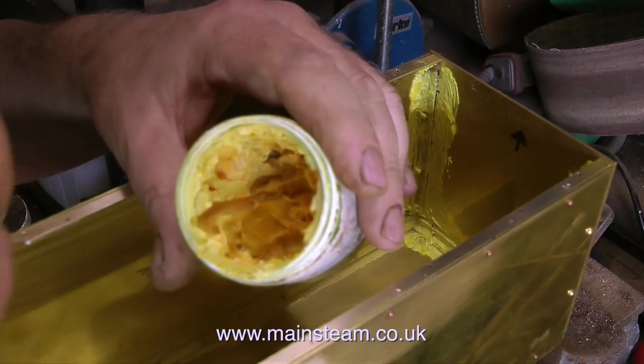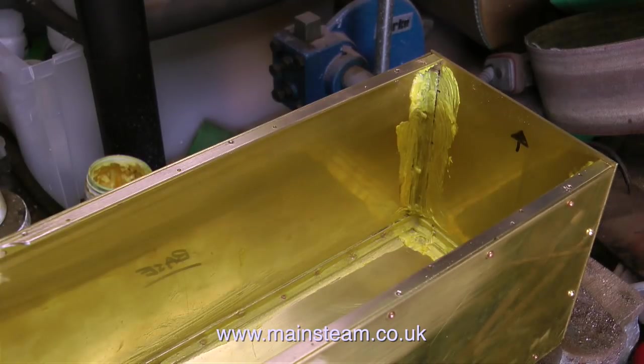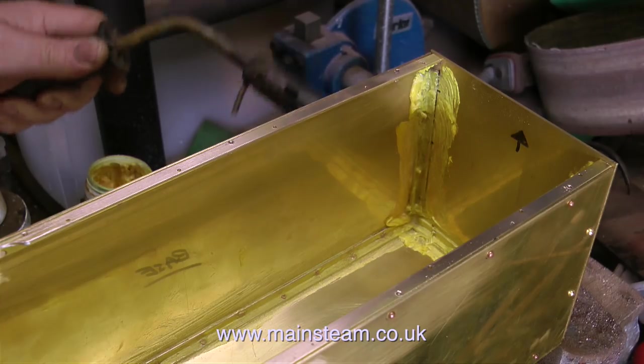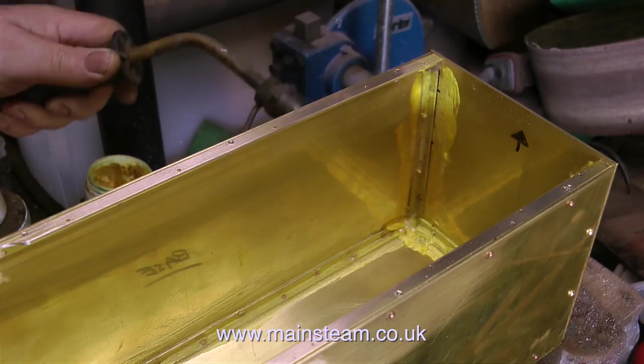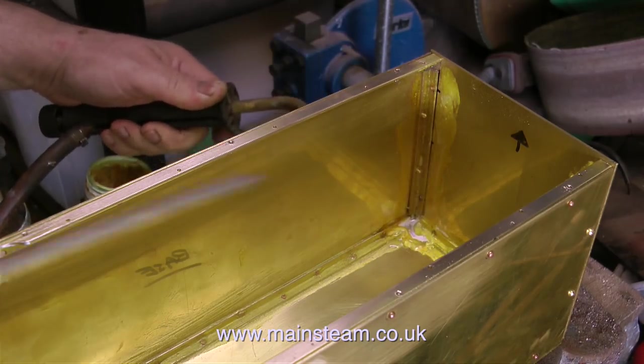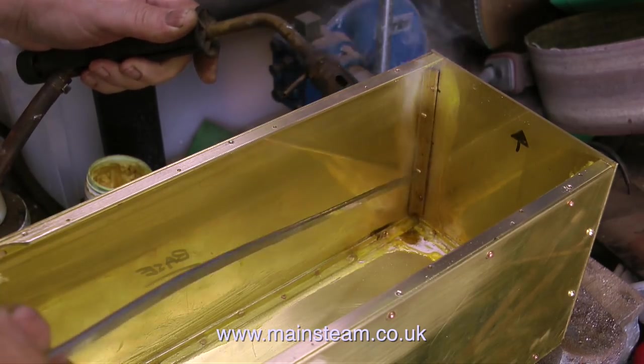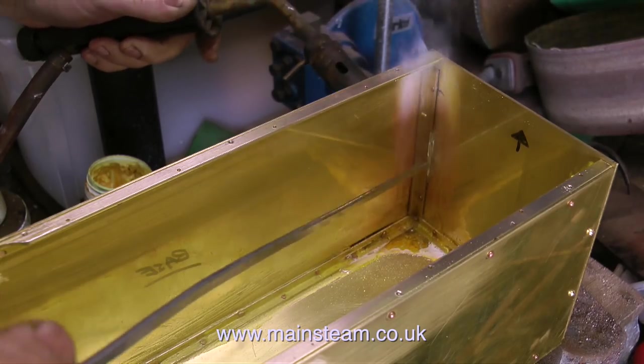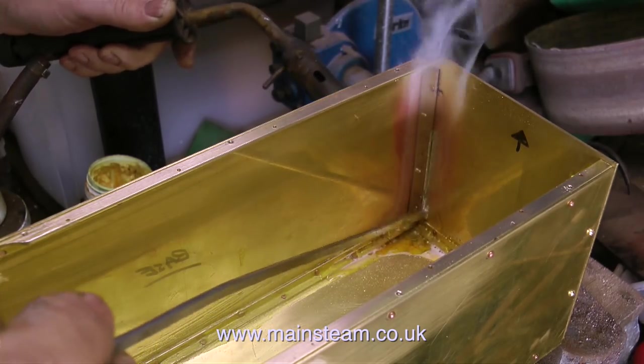I'm brushing plenty of this flux around all the joints on the inside of the tank. And here comes the important part. This is the blowtorch, and you will notice that I'm not using a large burner head. I don't really need that much heat for this job. This is soft solder, not silver soldering, so the solder melts at a much lower temperature.